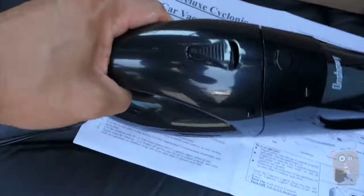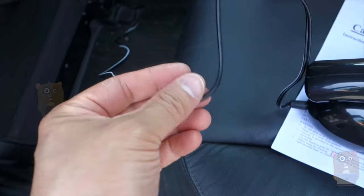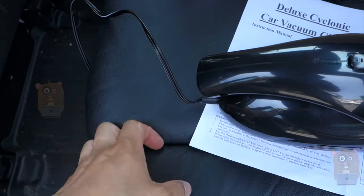And here's the main unit. The power cord is about 12 feet in length, and it only came with the cigarette power adapter, so I can't use it on a wall AC outlet.